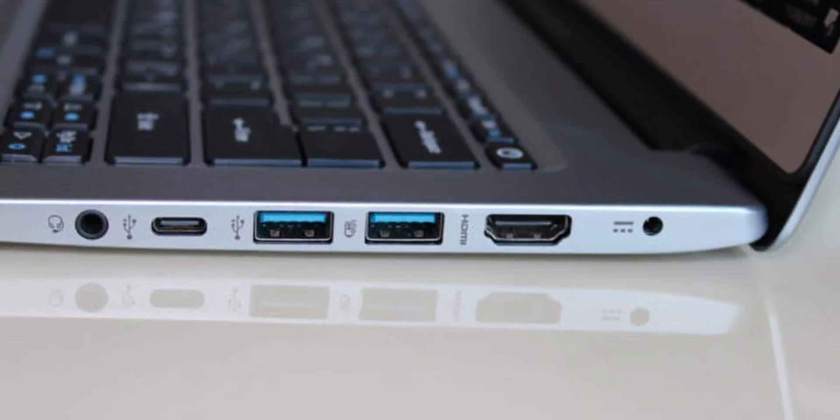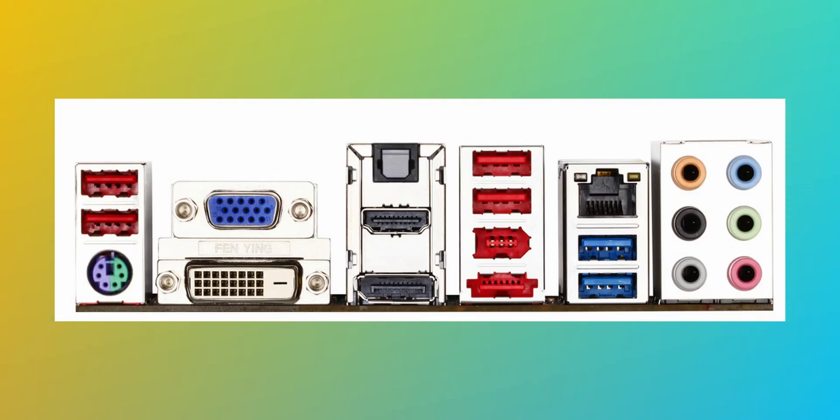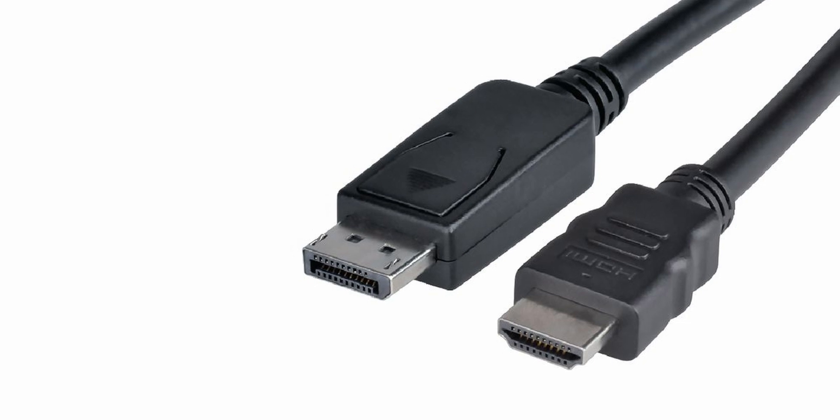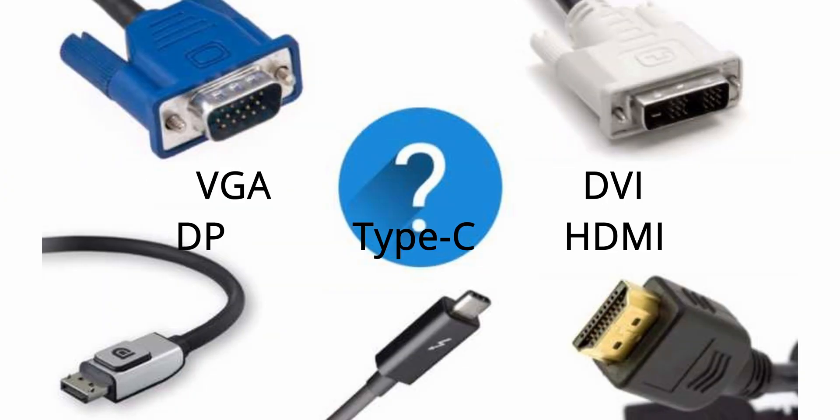Have you ever wondered if the board on your laptop or PC is able to drive your brand new monitor properly, or if you wanted to convert one of the DisplayPorts or HDMI to something else — whether you would lose speed or it won't work at all? I'll try answering all of those questions today by looking at different standards used by HDMI, DisplayPort, and the aging DVI. Let's get VGA out of the way first.